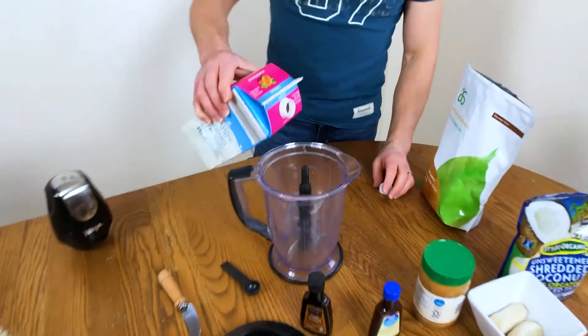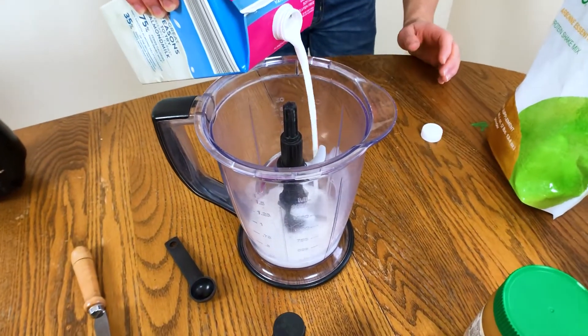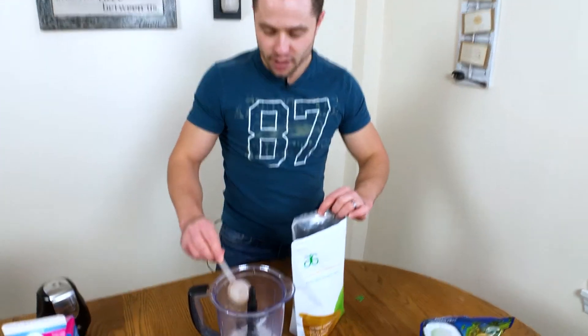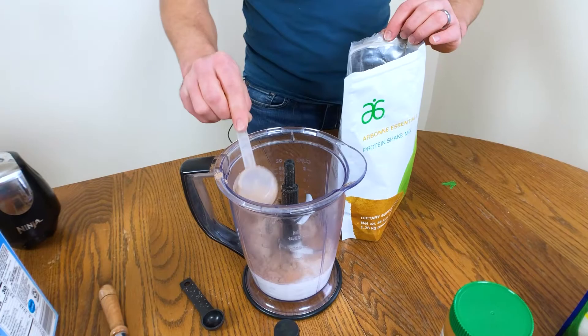First things first, I'm going to do almond milk — about one to two cups. I'm going to do one and a half. My favorite protein powder, if you've seen any of my other videos, is my Arbonne protein powder. Two scoops — I'm doing chocolate.